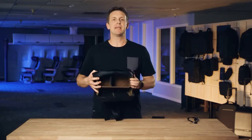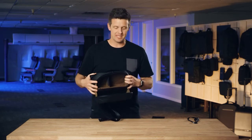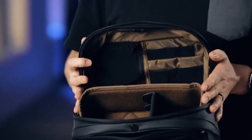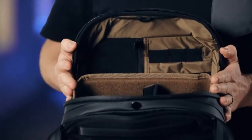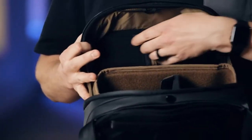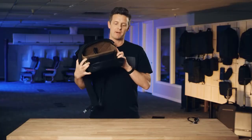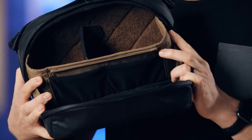Inside the bag, there's enough space for a camera and one to two lenses depending on the size of the lens. On this section over here, there are lots of small pockets for things like batteries, SD cards, cords, and other items. There's a zipper pocket here and on this side, two mesh elastic pockets on the front panel of where the camera is stored.